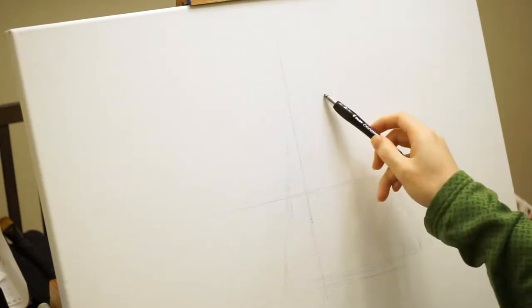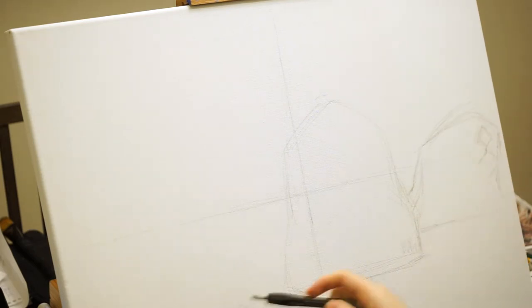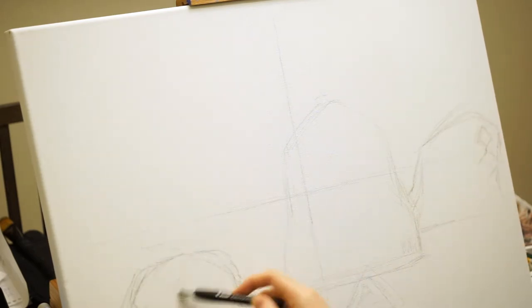Hi everyone, my name is Victor. Today I'll be painting sea otters in water-soluble or water-mixable oils.